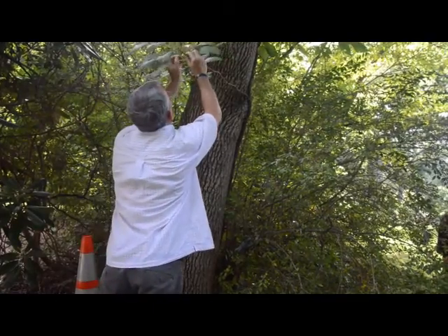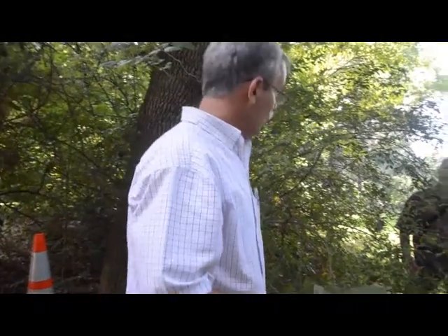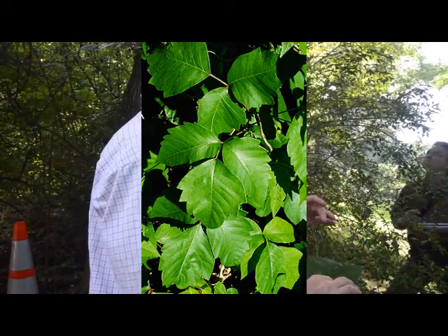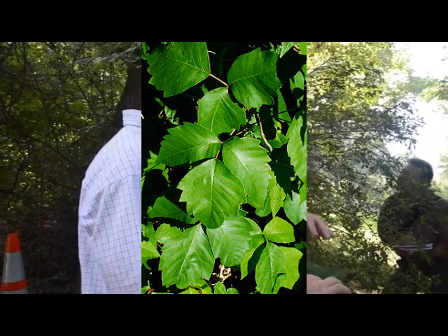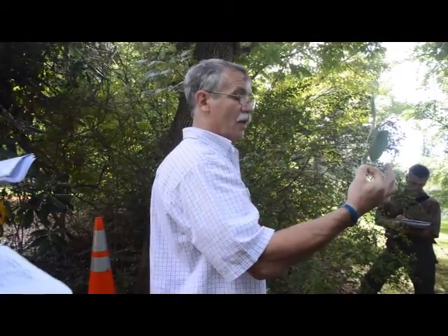I don't get poison ivy very bad. I never got it at all before — now I just have to kind of be careful, but I can handle it. Leaf of three, let it be, right? Now you know that's a compound leaf. That's the leaf. Okay, that's not three leaves — it's a compound leaf of three.